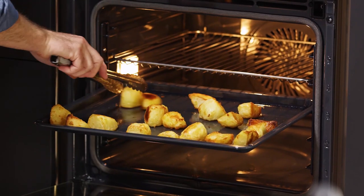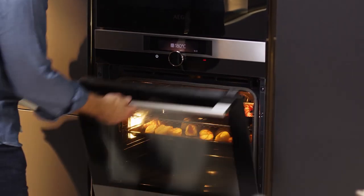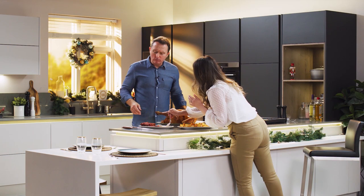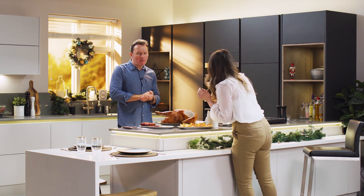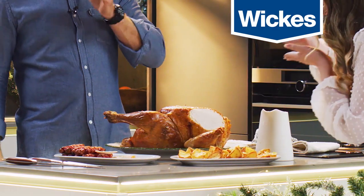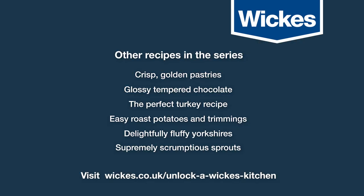That is just delicious. We'll be right back.